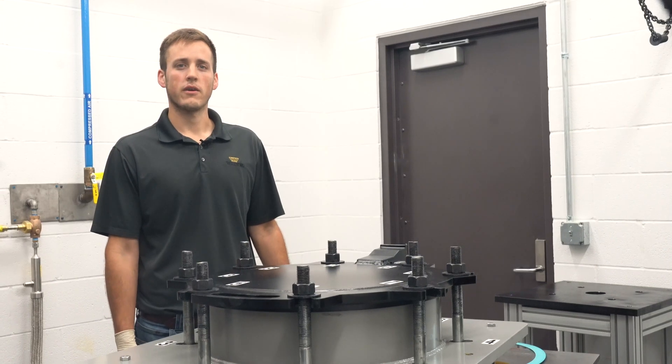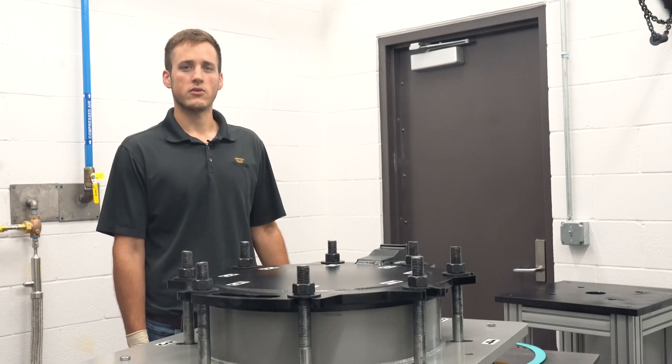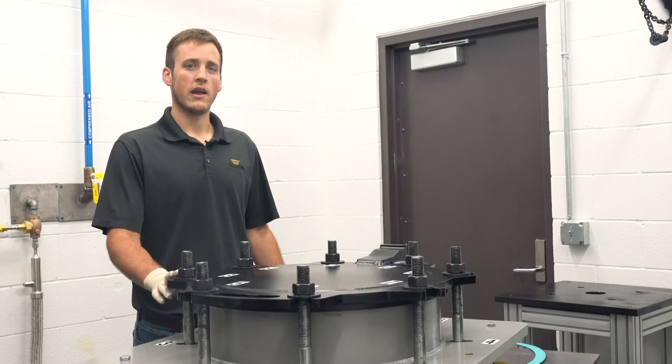Hi, I'm Derek Hostetler, product test engineer at Trelleborg Sealing Solutions. Today I'm going to demonstrate the proper way to replace a PTFE manway lid gasket. Following the proper procedure is important because it can help prevent damage to the gasket and avoid the possibility of a non-accident release.